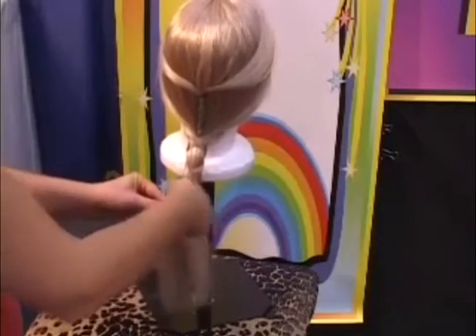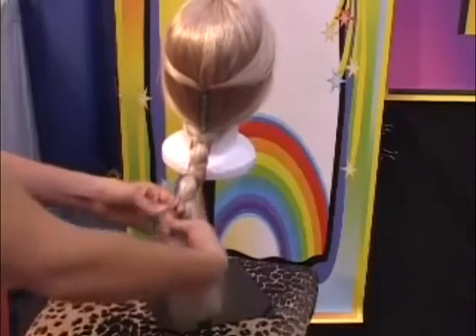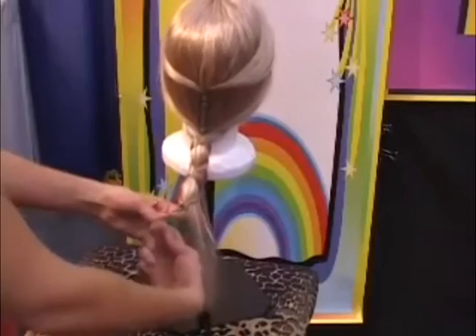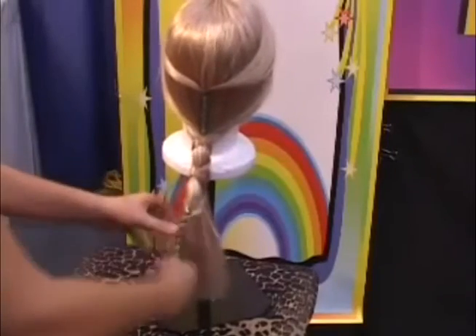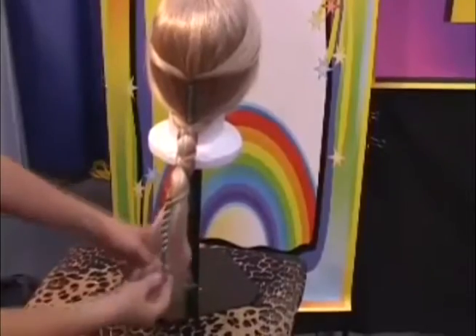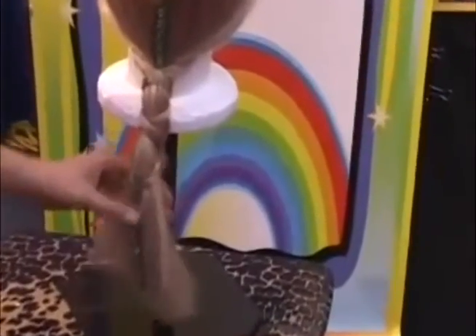Start at the top, wrap once, and then wrap twice, all the way down like a corkscrew, just like so. That's just going to hang in her hair just like that.